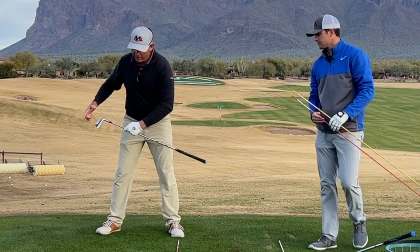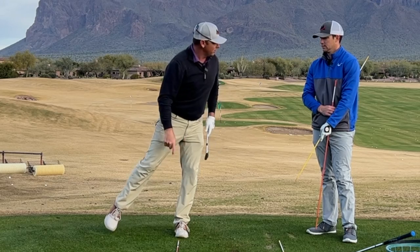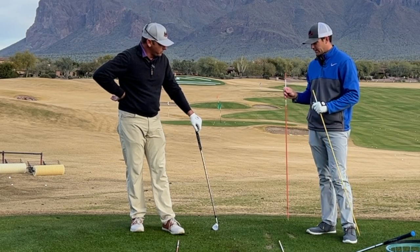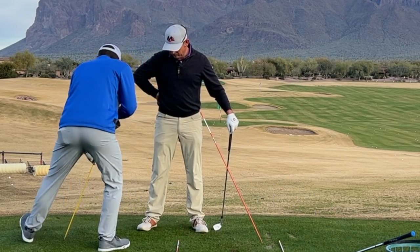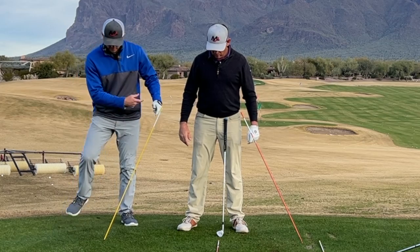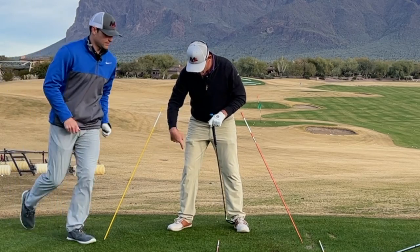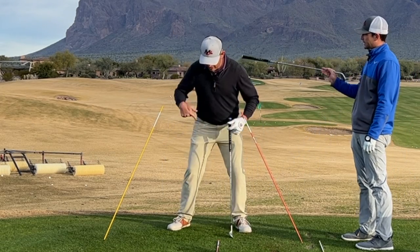As you start to fall and land back to the left, you have to use your lead leg as a braking force to stop you from wandering forward. We covered this in the Five Keys video — how we're using the ground. With alignment sticks placed to show different force vectors: as you push or fall into the right side, that force into the ground pushes you back and up.